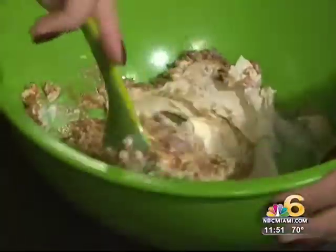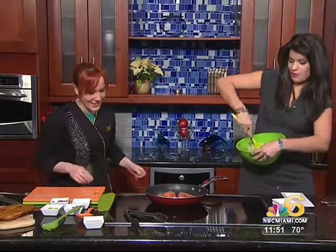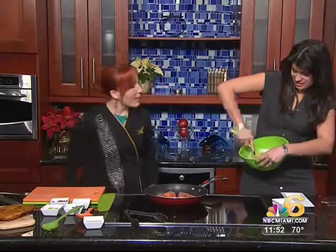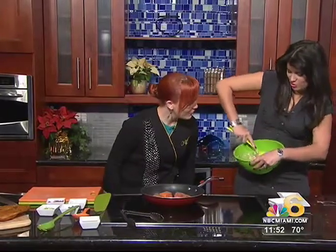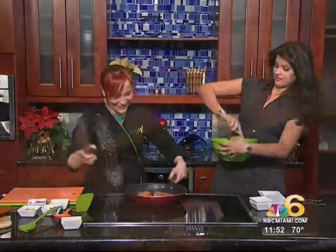By the way, guys, she's actually really mixing really hard here. I'm really cooking. I hope I get to eat this. You always do. You're really good. Thank you, Chef Adrienne. Beautiful. May I be your sous chef? Of course. May I be your sous chef every day? Yeah.